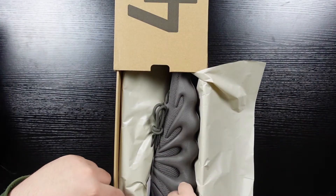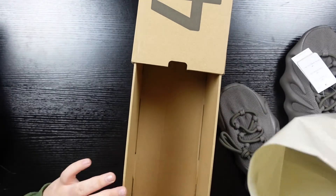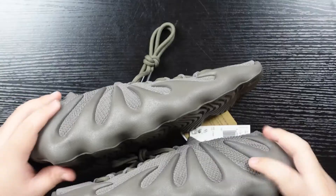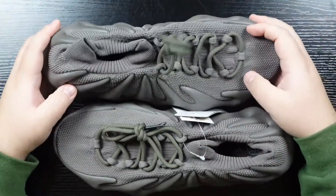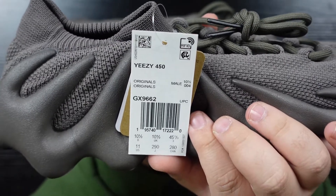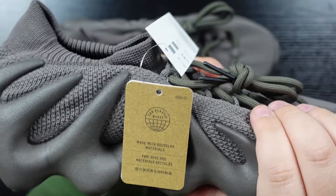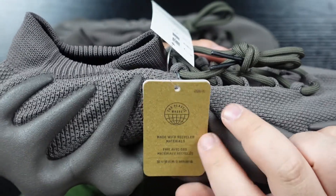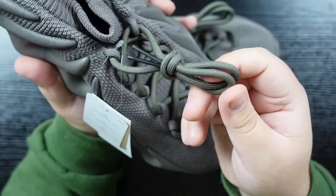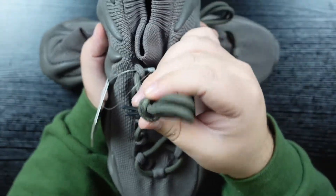I thought they were going to be a little darker than this — I owned the Cinder 350s and they were darker. Nothing in the bottom of the box, no sticker or anything, same Yeezy paper though. We can take a look at the tags here — Yeezy 450 originals and this cardboard tag. I'm actually surprised this is connected to the plastic loop on a new release, even though they're using twine and recycled materials elsewhere. Standard Yeezy DS lacing — infinity style, but no actual infinity laces.